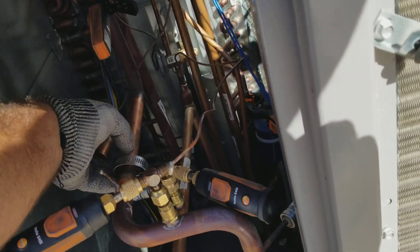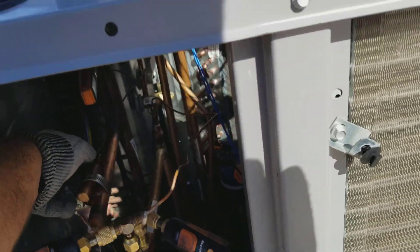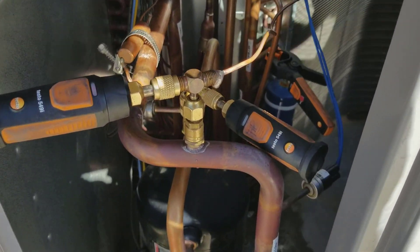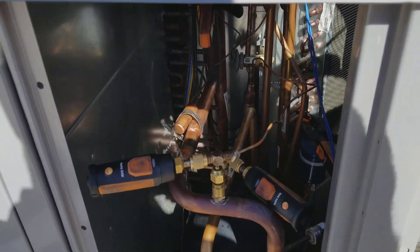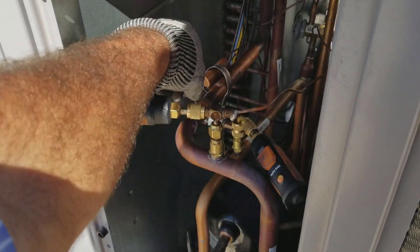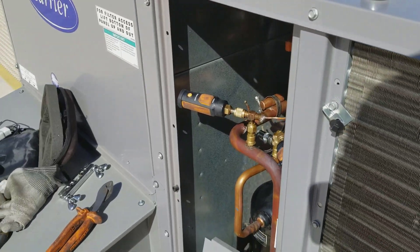I'm just glad that this Friday afternoon I did a quick little fix without pulling any refrigerant out - just bringing up the torch - and was able to pull that off. Now I'll just have the office schedule a return visit to hook that back up into the suction line like it should be. But this is going to hold over for the weekend.